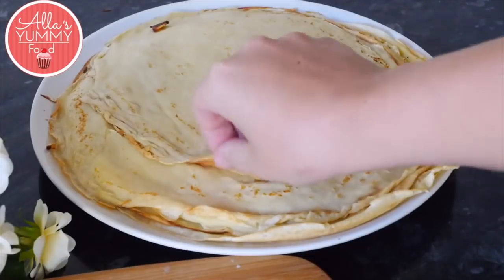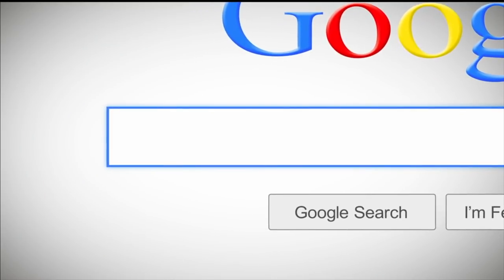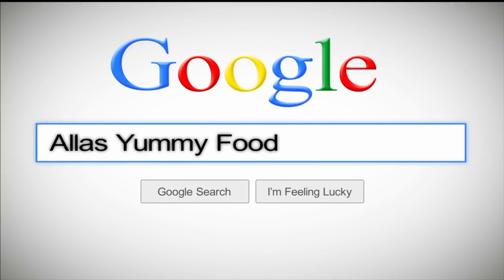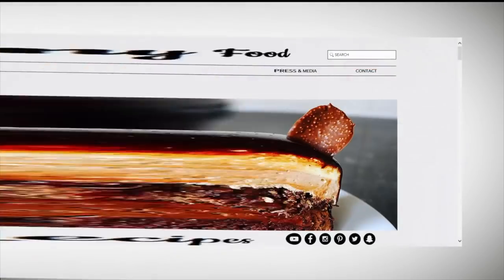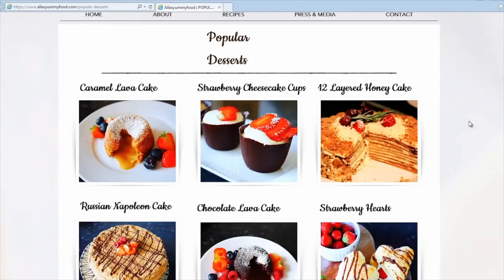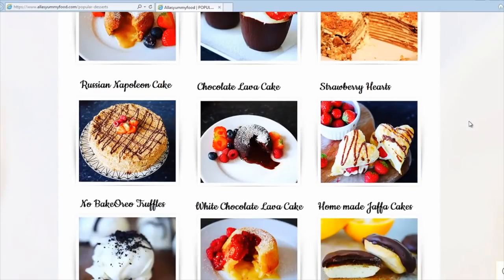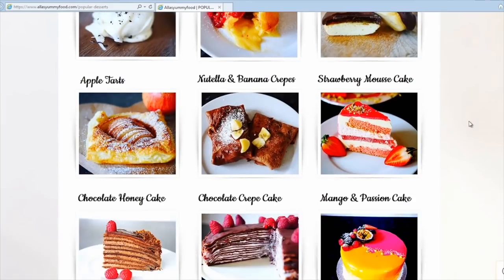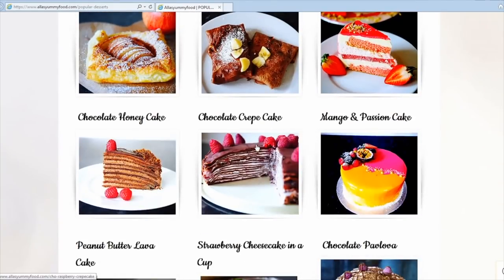I have my full recipe on my website at aliceyummyfood.com — you'll find the full ingredients list and directions, plus loads of other recipes from my channel. Just click on a picture and you'll be able to see the whole video with directions and the full recipe in both English and Russian.